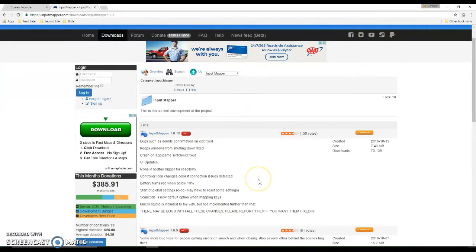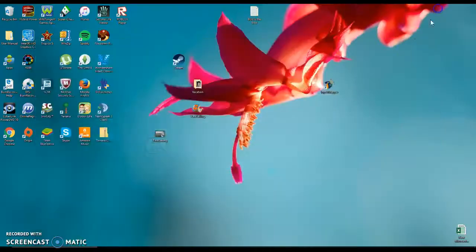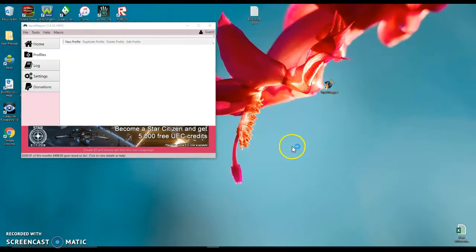After you download and install it, a thing on the screen will come up. It came up right here for me — it's going to have a picture of a guy holding a controller. You open this, and this right here is what it looks like.